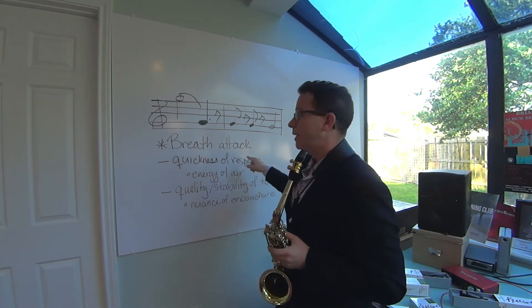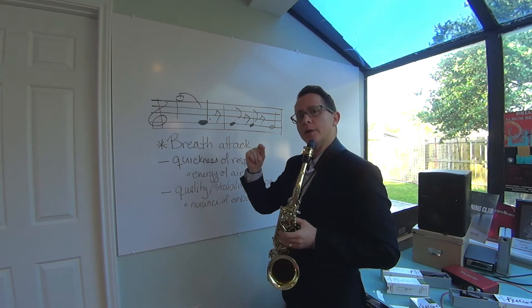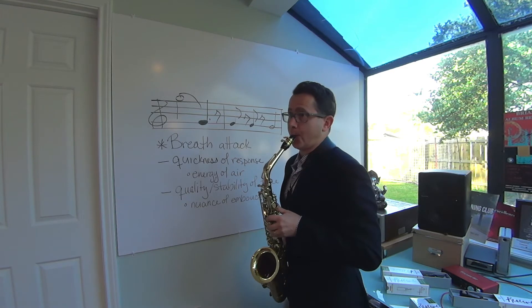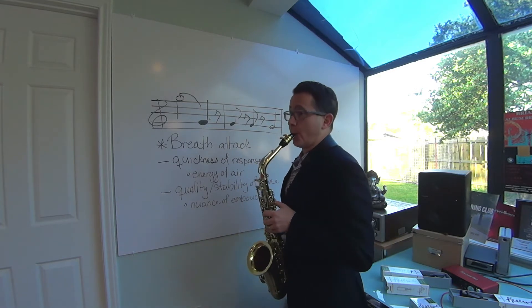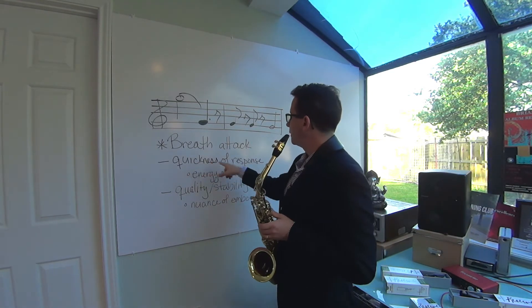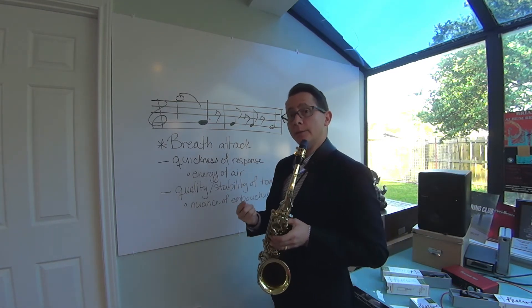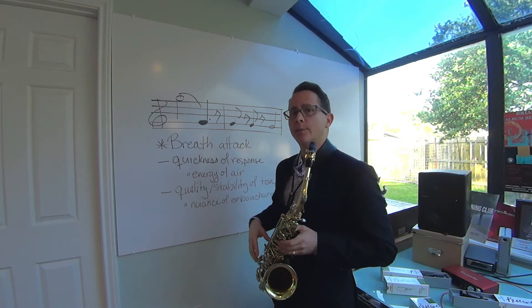So we're going to start with a breath attack, and what we're going to want to look for is a quickness of response — how quickly you can get that note to respond. You don't want it to sound hesitant. You want the note to respond right away — that's what we're going for. The quickness of response is going to come from how you energize your air, pushing your air from the diaphragm and really getting that spinning, and how you're shaping the airstream in your mouth so that the air gets quick and that reed wants to snap into motion really fast.